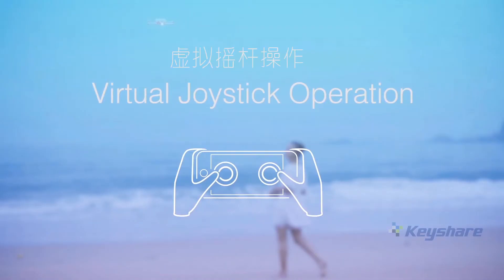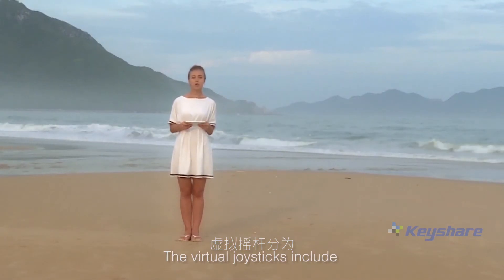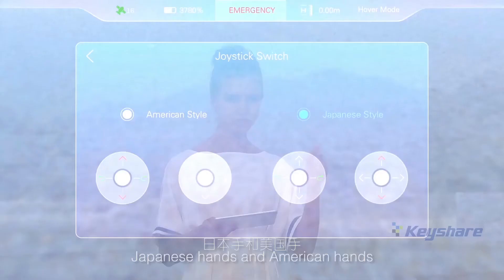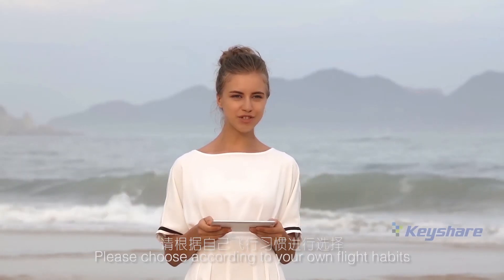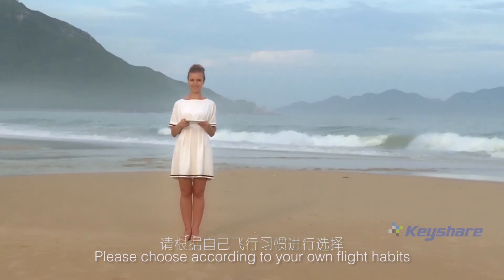Virtual joystick operation. The virtual joysticks include Japanese hands and American hands. Please choose according to your own flight habits.